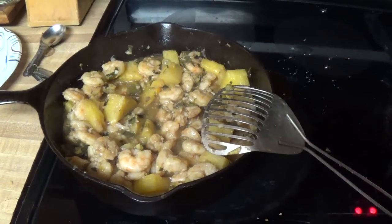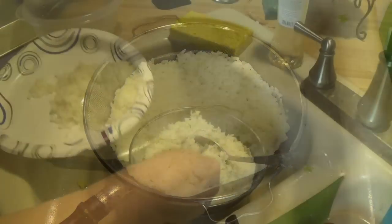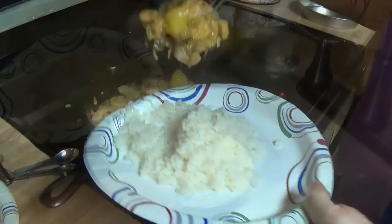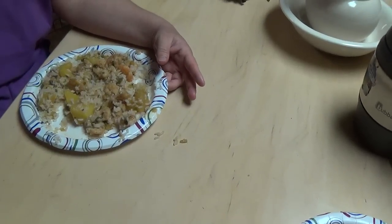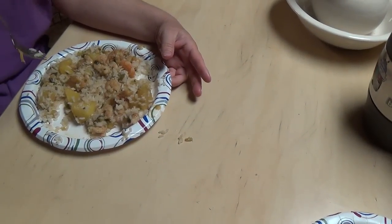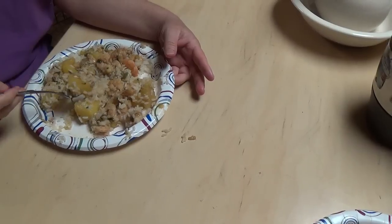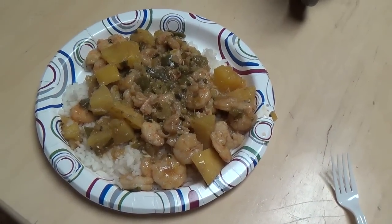Looks like the shrimp is done and the rice is done. So how does it taste? Very good. I love the pineapple. Thanks for watching.